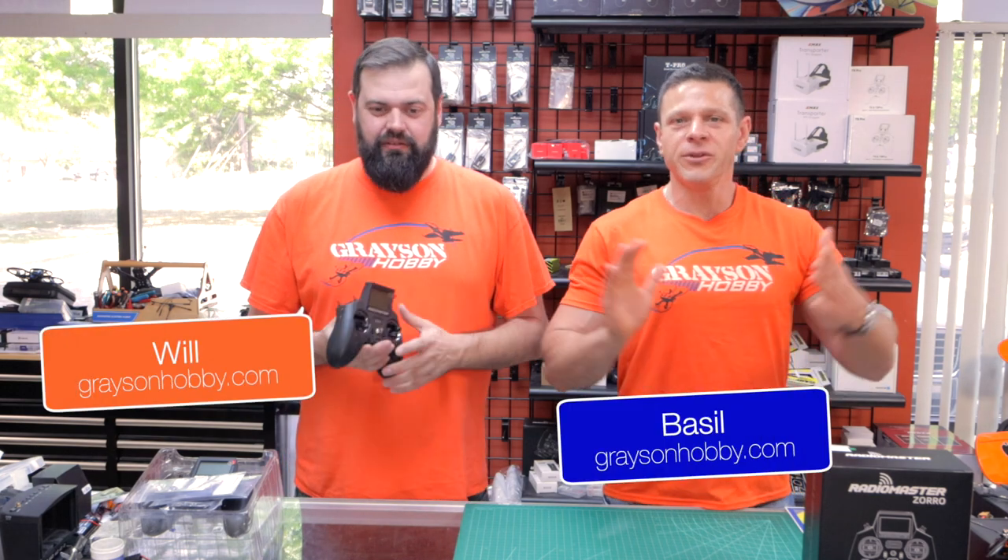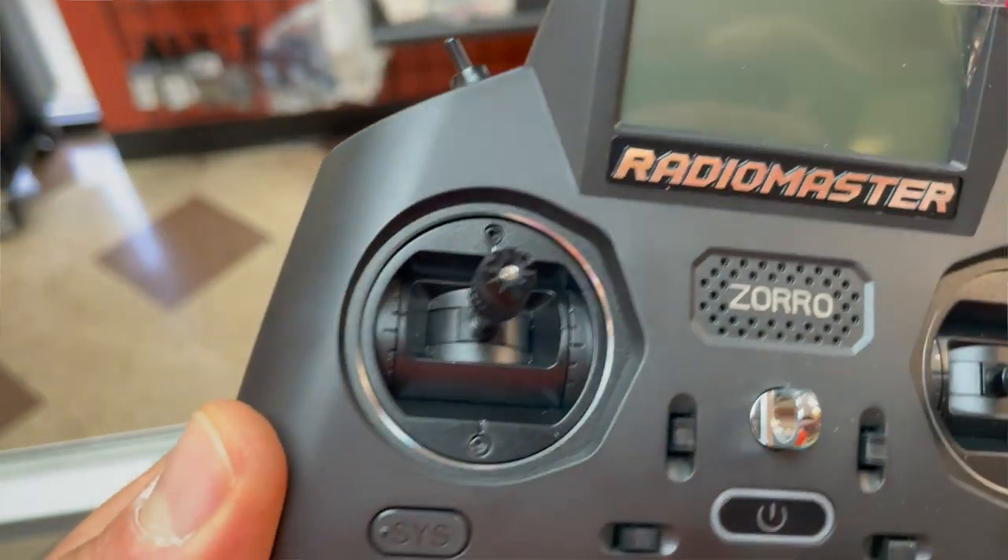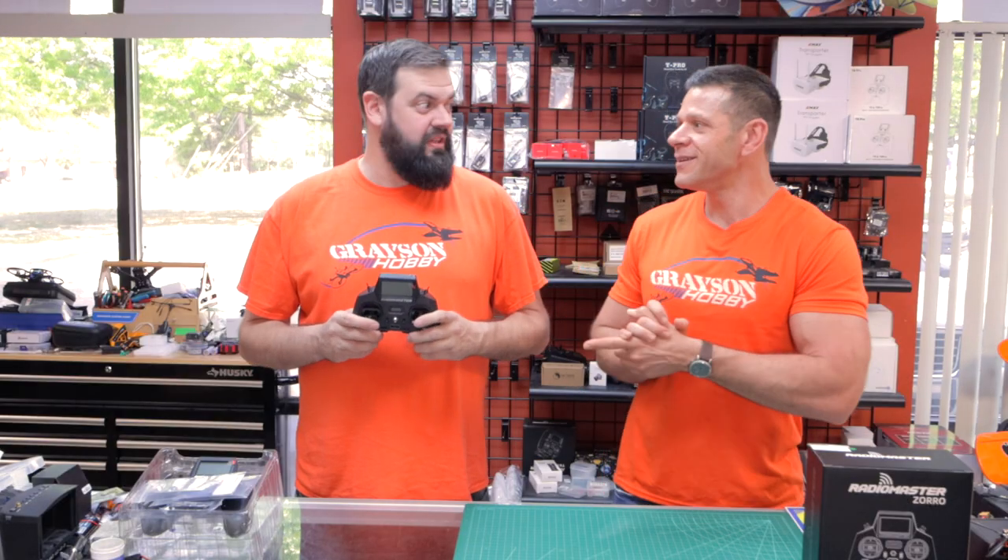Hey guys, Basil and Will with Grayson Hobby, and today we got a new product. We're gonna do a high-level review — it is a new radio from Radiomaster.